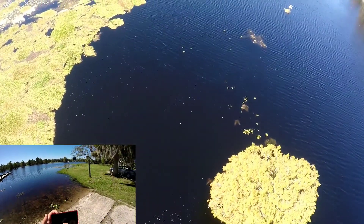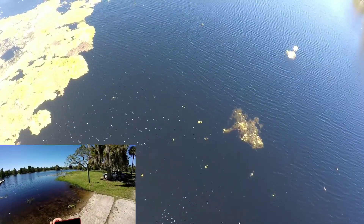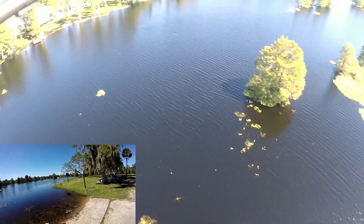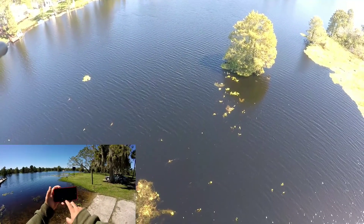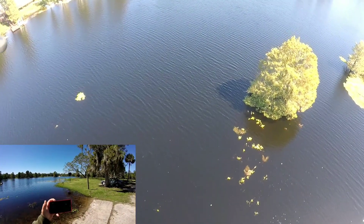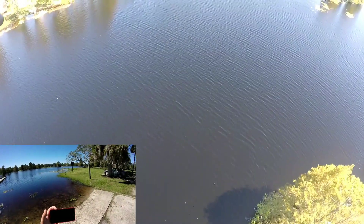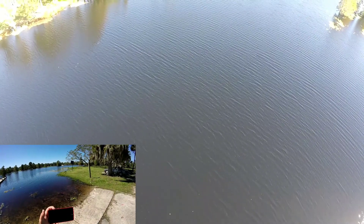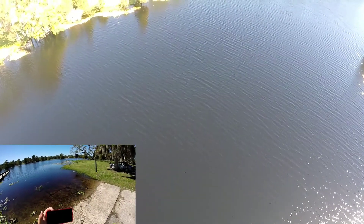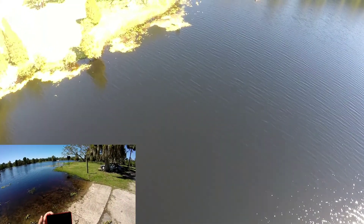Look at that — that is awesome. Sending her way up the river here. Let's start bringing her back. Remember, if you ever think it's going to hit anything, you can always just push pause and it'll hover. She's coming back — a little windy out here. You can see the wind is definitely picking up. Let her reach the destination.